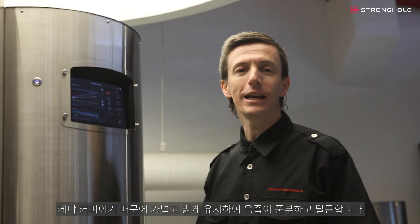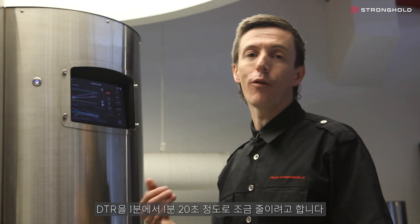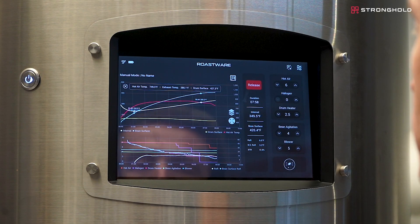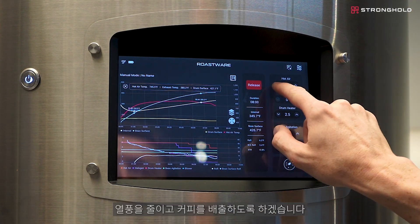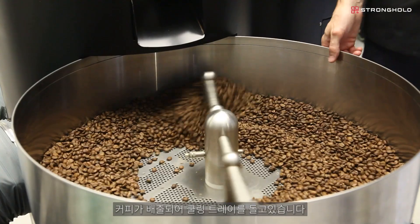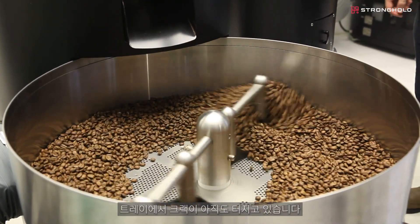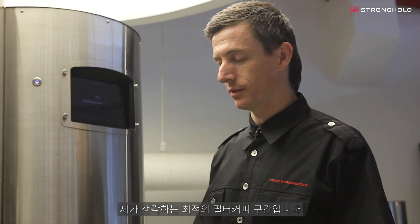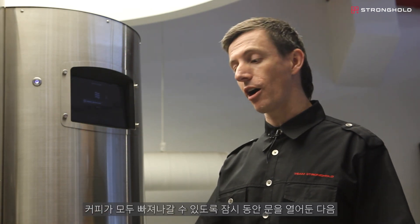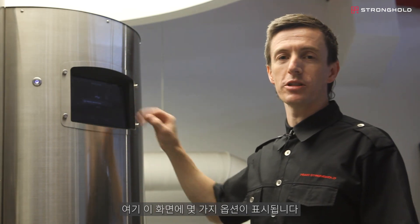This is a Kenyan coffee. I'm going to keep it light and bright so it's juicy and sweet. We're going to drop it just a little bit over one minute — about a minute 15 to a minute 20 of development time. You can see it's coming up in rates a little bit, so I'll push the hot air down and we're going to release the coffee right there. It's going to drop out, putting it into a cooling cycle. You can hear a couple cracks still happening in the tray — this is just where I want it for a filter coffee. It's going to keep the door open for a little bit to make sure all the coffee has exited, and then it's going to give you some options on this screen.